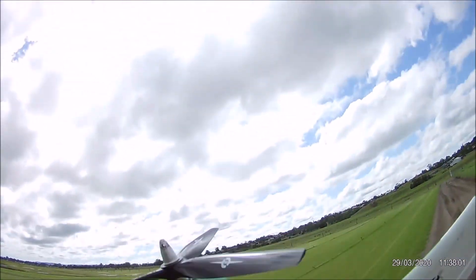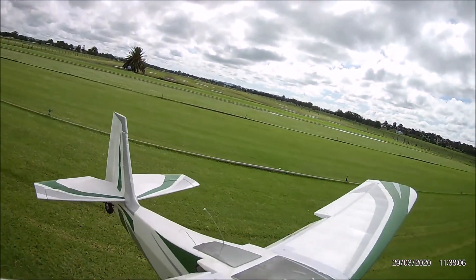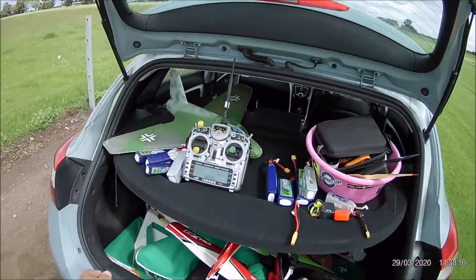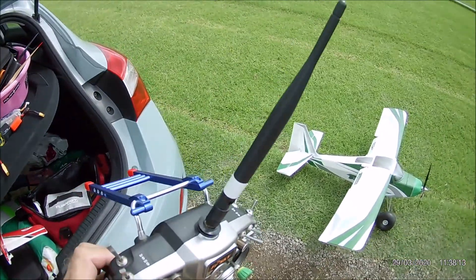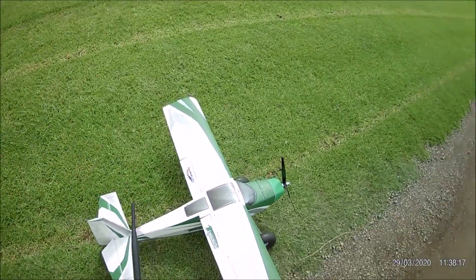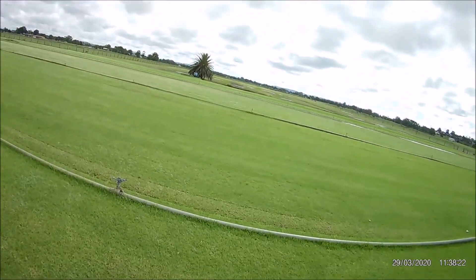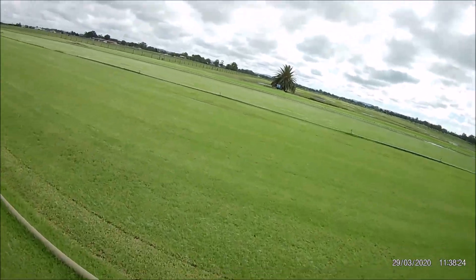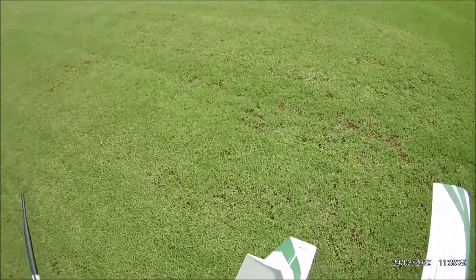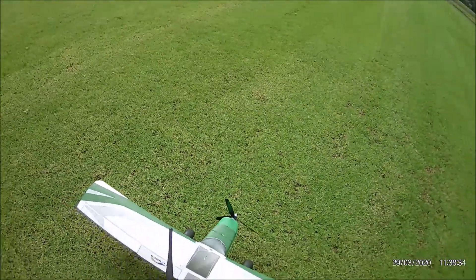The new motor is an NTM 3548 1100KV. I really like NTM motors, though their bearings are pretty low quality and you usually find a bit of an issue with them. Anyway, I don't have any more original Tunner motors — they just don't like four cells — so we're flying with a four-cell 4700mAh battery.